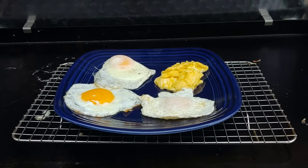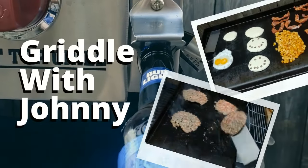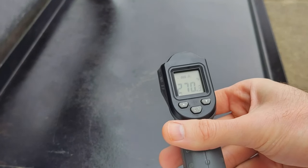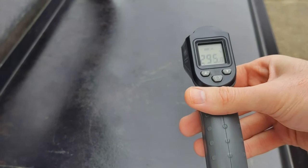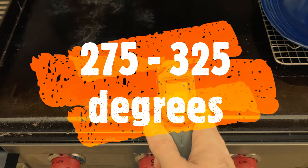How to make eggs four different ways on a flat top grill. First thing you got to do is get your temperature correct on the griddle. You want it between 275 and 325 degrees. This is very important to not burn the eggs. When I worked at Bob Evans, the egg grill was always at 325 degrees. This is low on my Camp Chef but it could be different on your griddle.